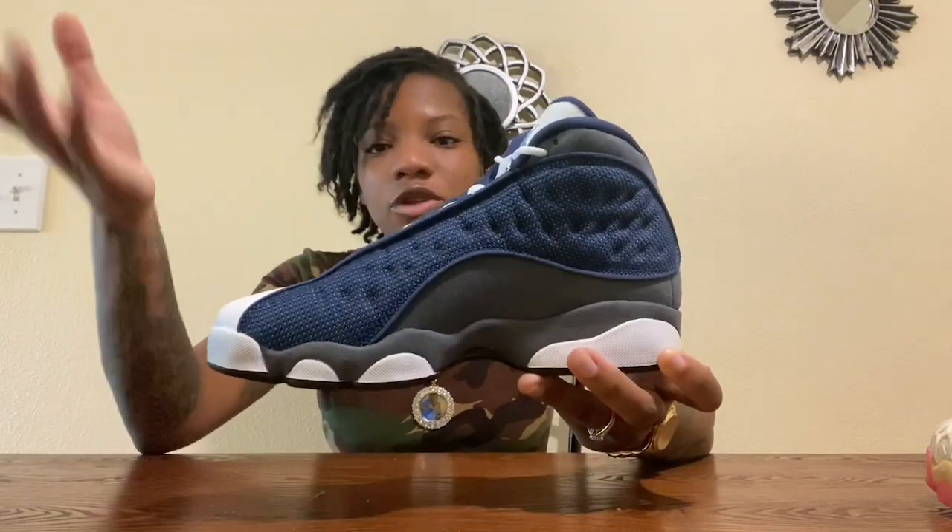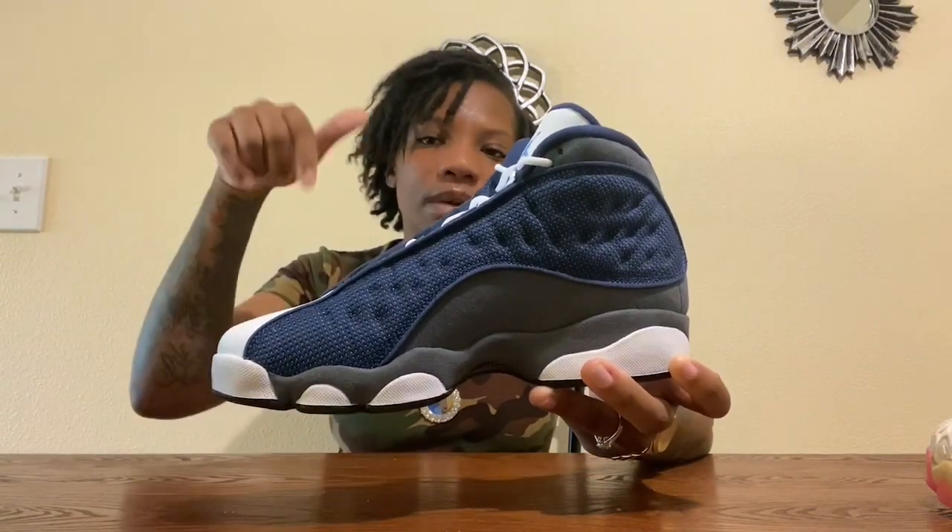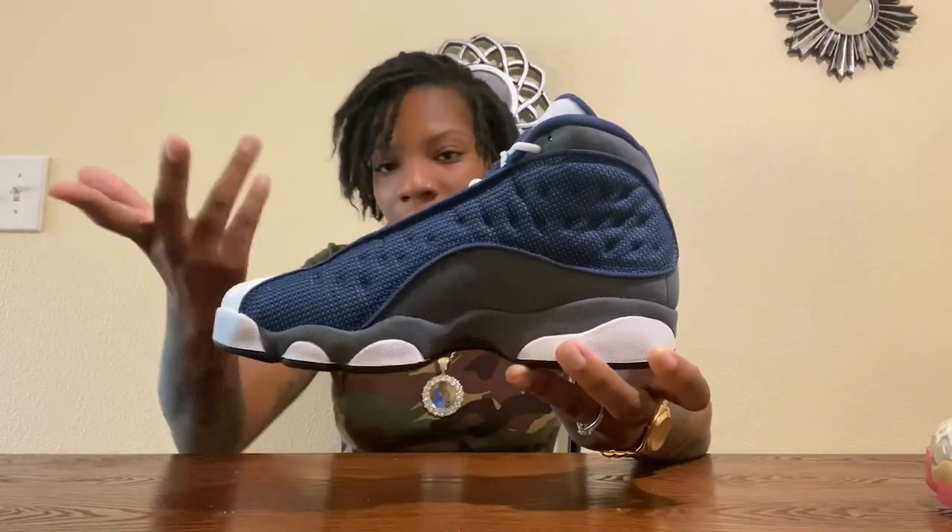Today's video is a Jordan 13 collection — and the crowd goes wild! I took a break from the collection videos because we had an unboxing in the midst of that, but we are back with the 13s. I'm going to start with this one right here — the Split 13s 2020 edition. These are fire. I wouldn't say they're my absolute favorite out of my 13s, but probably second to first. I gave y'all a review yesterday, so click the link in the description for that unboxing. This is the first one out of my 13 collection, brand new, haven't been worn.